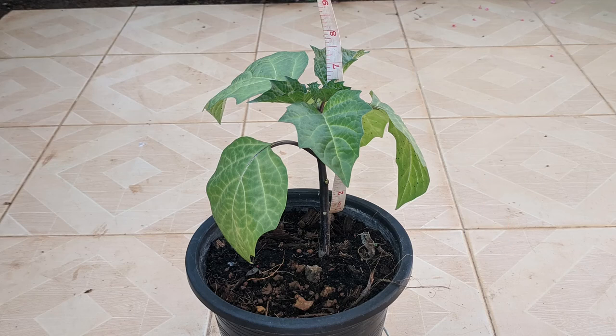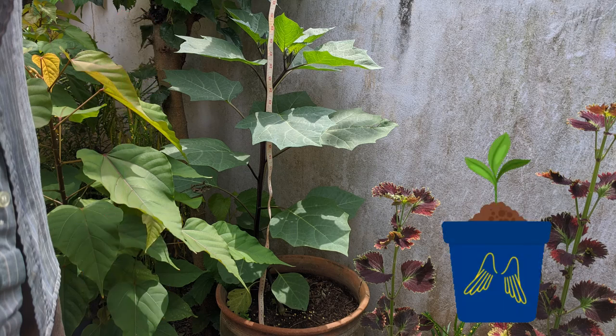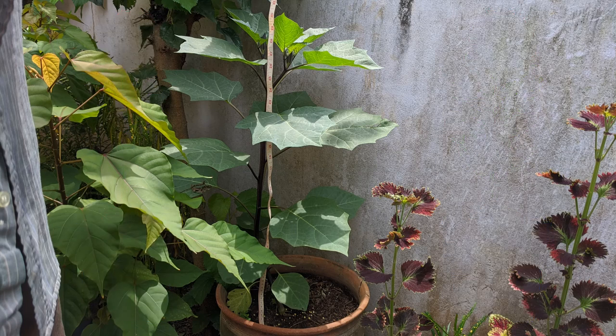So I'm thinking if you're growing Datura, you should grow more than one plant to make sure you get at least one quick and tall grower.